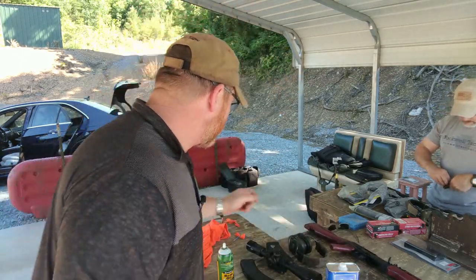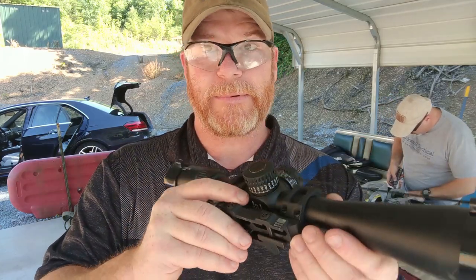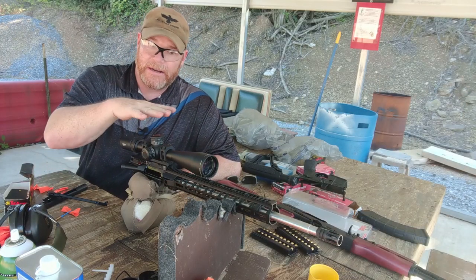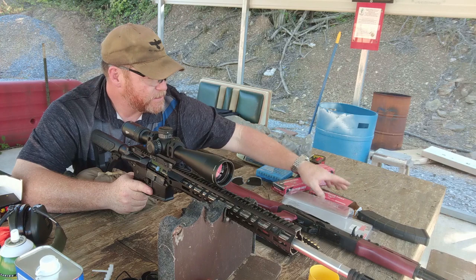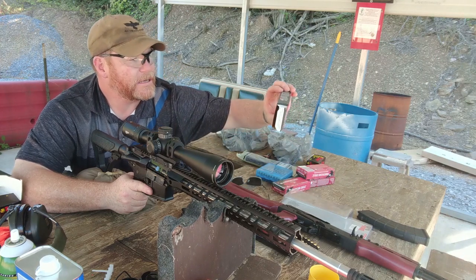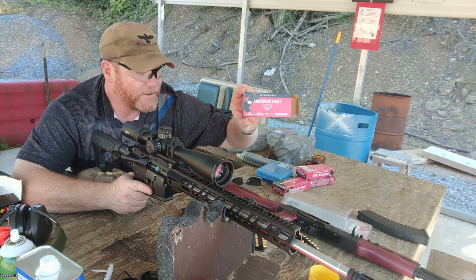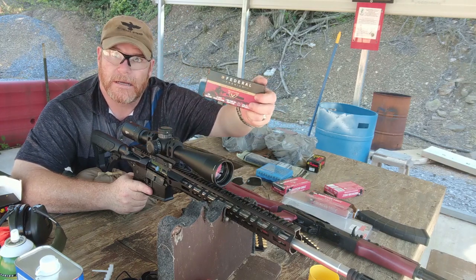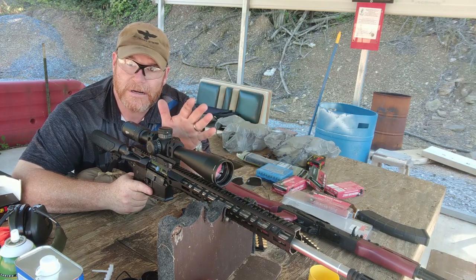While we're doing this, we're going to use this opportunity to start zeroing in the scope. We're going to be using the Vortex PST Viper 5-25 by 50 — you guys will recognize this from the 6.5 Creedmoor video. I went ahead and bore sighted it and mounted the scope. This is not a cantilevered scope mount since it's meant for the 6.5 Creedmoor, but today just to zero it and break in the barrel, we're going to be using American Eagle Valkyrie — this is a 75-grain total metal jacket. Some people are having better luck with this ammunition than with the 90-grain Sierra Match Kings, which we're going to use over 200 yards.